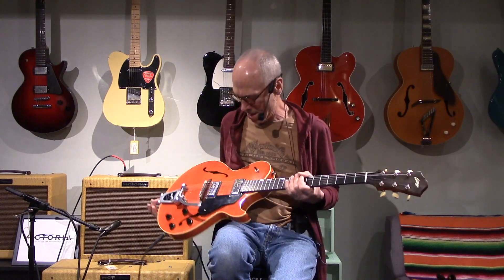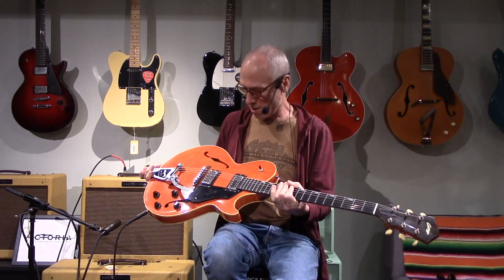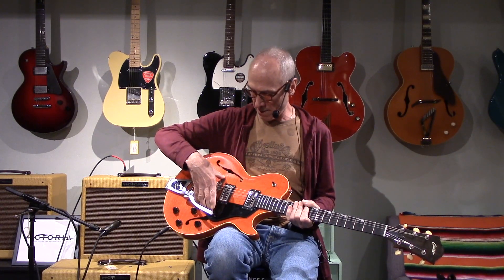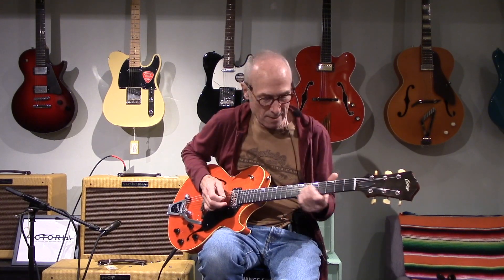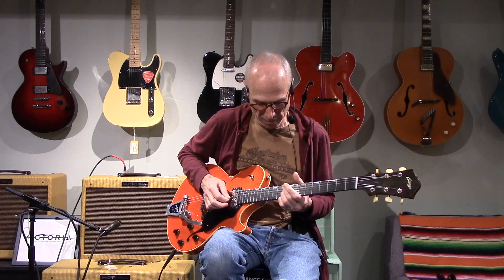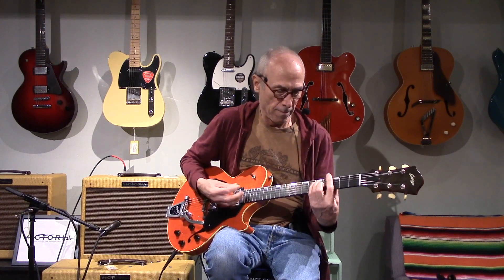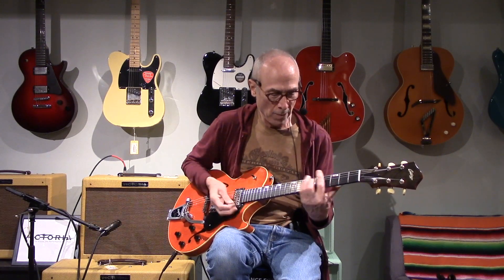Hey, David here at Westwood. I have another Collings for you — this one is a Statesman. As you can see, it's absolutely beautiful; I just love their finish work, it's incredible. This thing is really light — it's hollow, semi-hollow — it has a block in here to support the bridge and stuff. Incredibly light guitar, and the tone is beautiful.